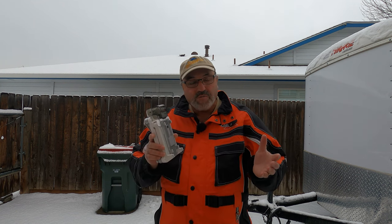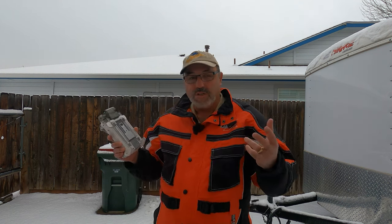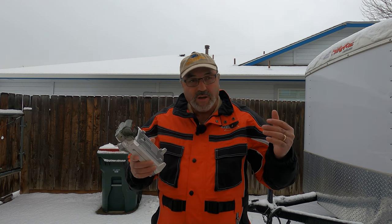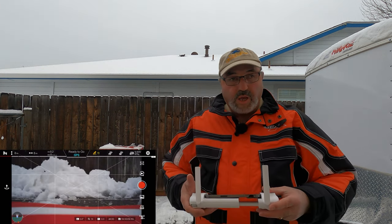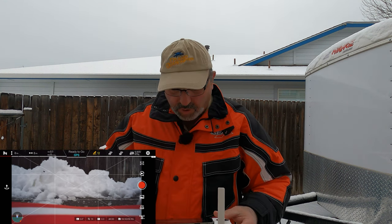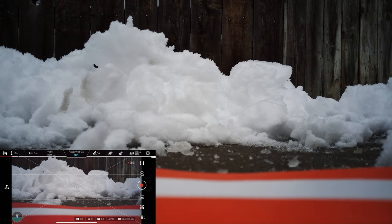This drone is advertised to be kind of weatherproof a little bit, so we're going to put it up in the air and find out. We're still getting a little bit of precip — it's warmed up enough that it's a little bit of a rain-snow mix. So let's put this guy up in the air and see what we can see. The drone is saying it's ready to go. We're going to shoot in 4K 30 in automatic. We've got 13 satellites. Let's start recording now.